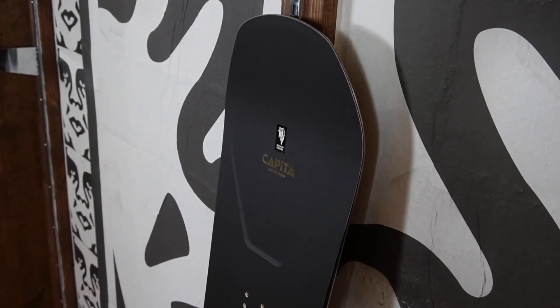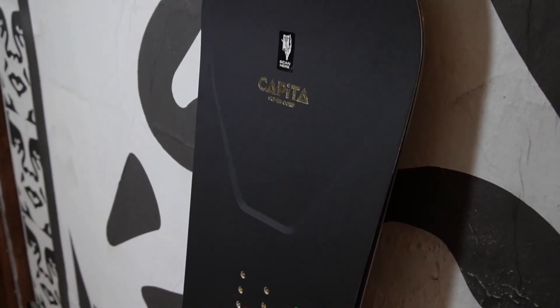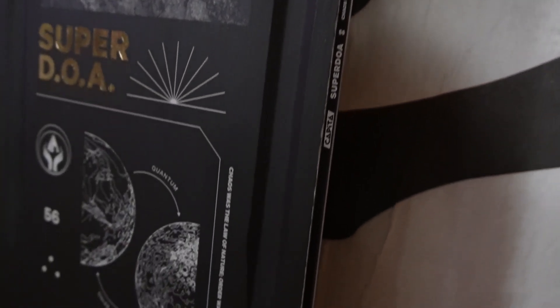One of the first things you're gonna notice when you look at the Super DOA is these indentations in the nose, tail, and in the middle of the board. This is where they have 3D profiled the core of the snowboard, and it not only gives you a lighter board overall, but it also builds up the durability of the stress points on the board and causes it to be more responsive.